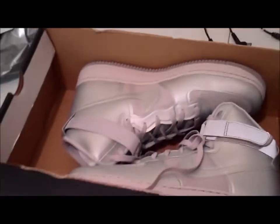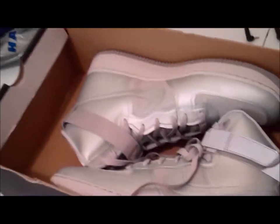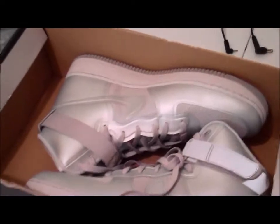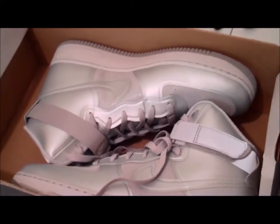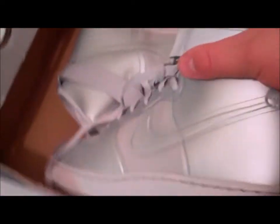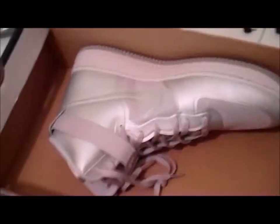As soon as I saw these shoes I said, oh my god, what the hell are these? At first I thought they were the anodized Air Force Ones - I knew those were super popular, they came out in white, black, and silver. But then I took a closer look and I was like, no, these aren't them. So let's go ahead and have a look, take them out of the box.